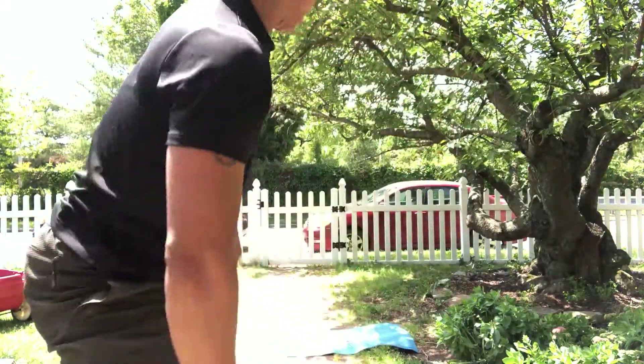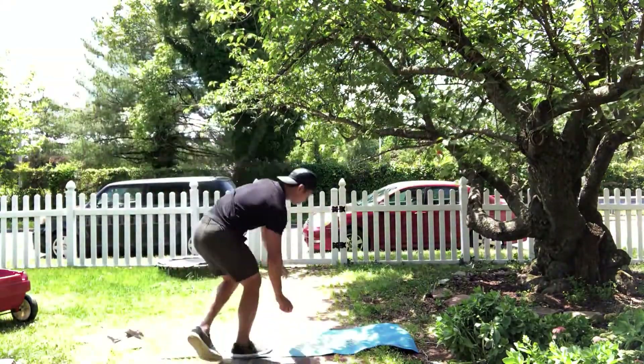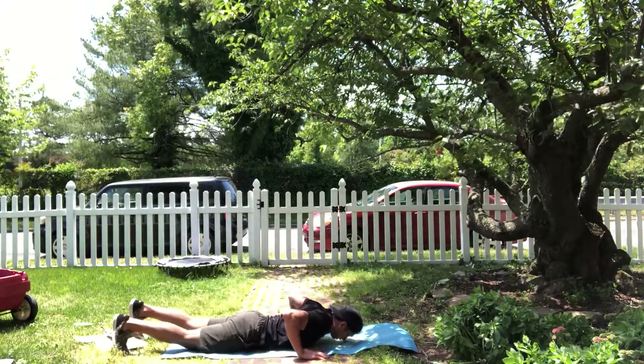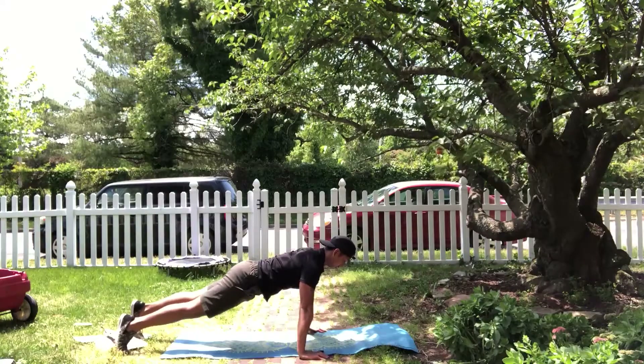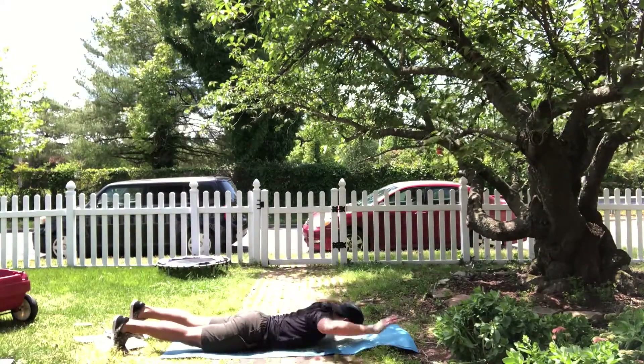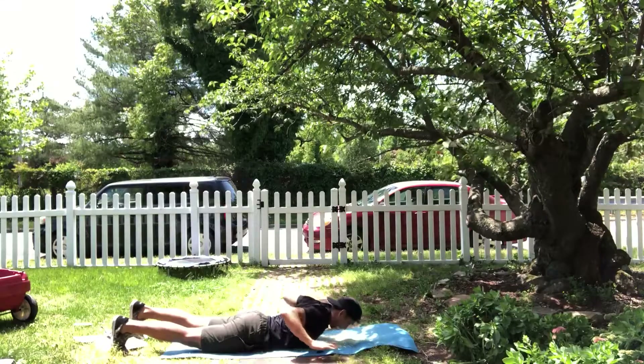The first one's gonna be a push-up hand release with a reach out. Nice, slow and controlled — pick up your hands, reach out, and come back.